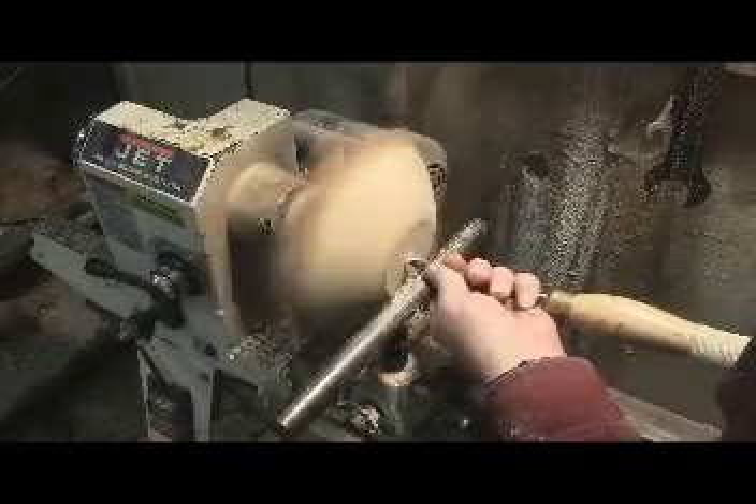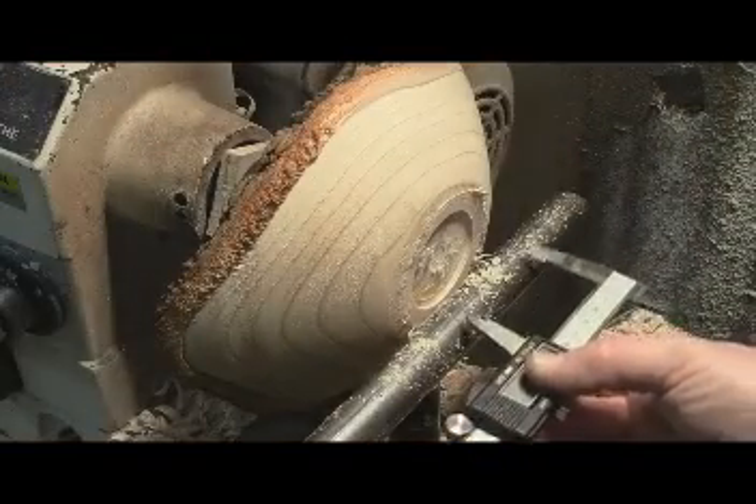Using this half-inch bowl gouge as a scraper — pretty effective. Starting to create the finished recess in the bottom that doubles as a spot for the chuck to hold in. I'm gonna take it off and reverse it once it gets close to the size I need.